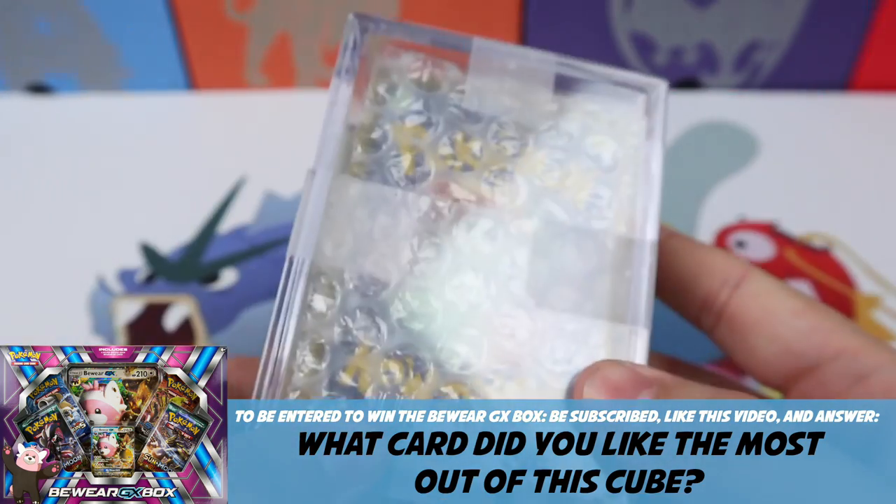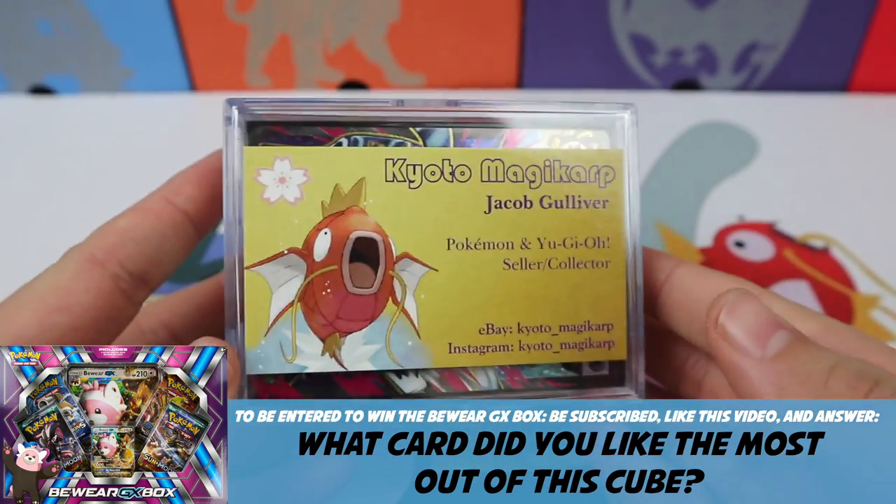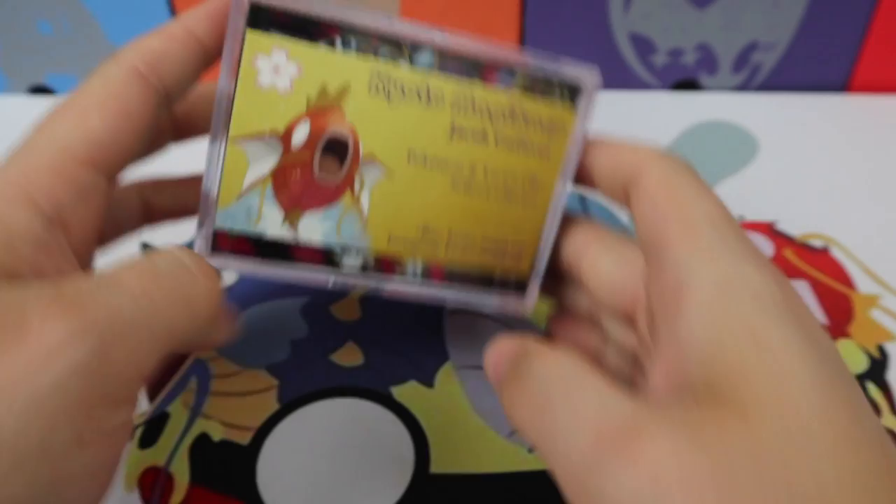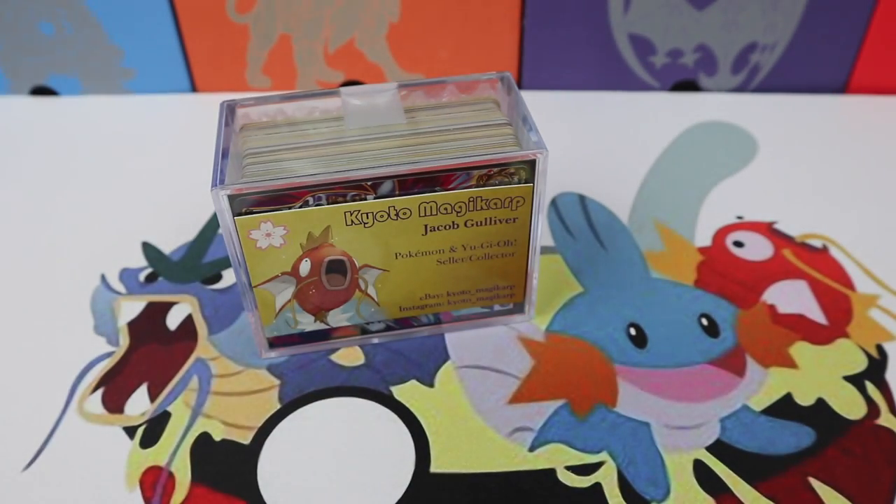So this cube was just over $50. It looks stacked and I've seen pictures of the cards that can come in his cubes — they're full of goodies.